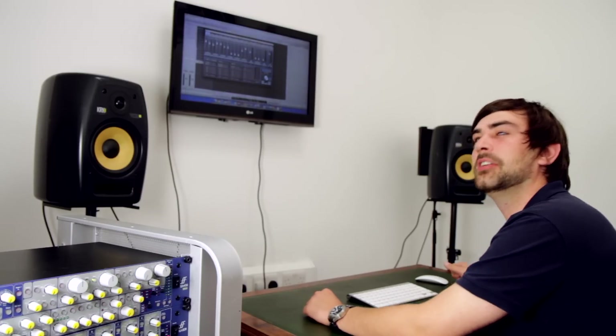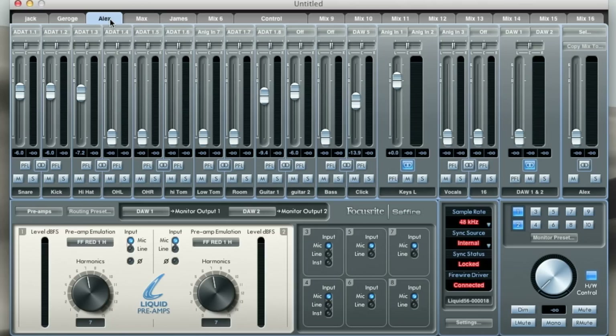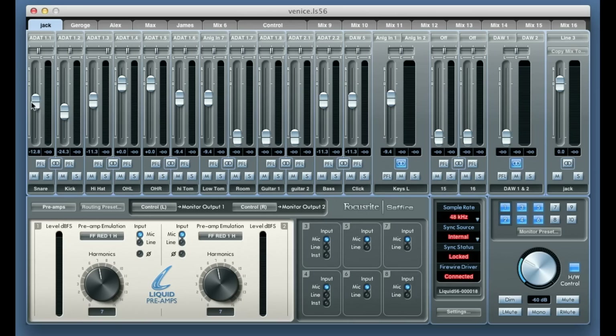Now when artists ask us for different levels we can change it in their individual mixes in Sapphire Mix Control. Alex just asked for less guitar in his headphones, so I'm going to his headphone mix and pulling the guitar down slightly. Jack has asked for more kick, more snare, and more click in his headphones, so I'm adding more snare and kick into his mix and turning the click up.